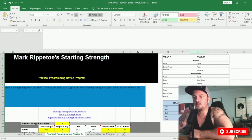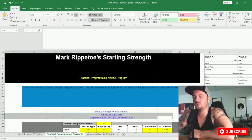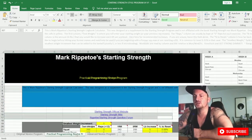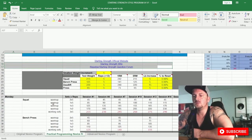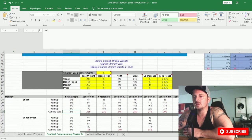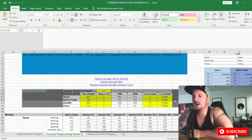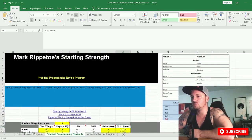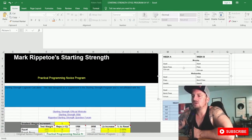That's the original novice program. My favorite is the Practical Programming novice program, and I recommend doing them in order: original novice first, then practical programming, then advanced novice. This one is very similar — you've got your warm-up sets and working sets — but it gets a little more complicated. The main difference is that the deadlift now increments by 15 pounds or 7.5 kilograms, while the others remain at five pounds. The reset percentage is based on whatever you decide you need.